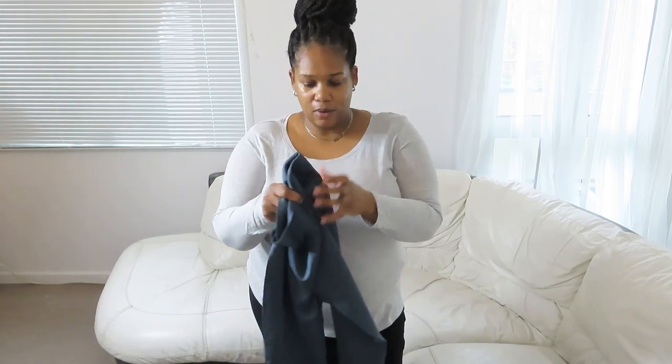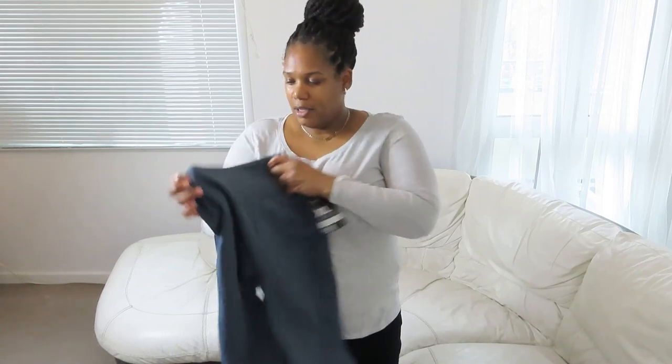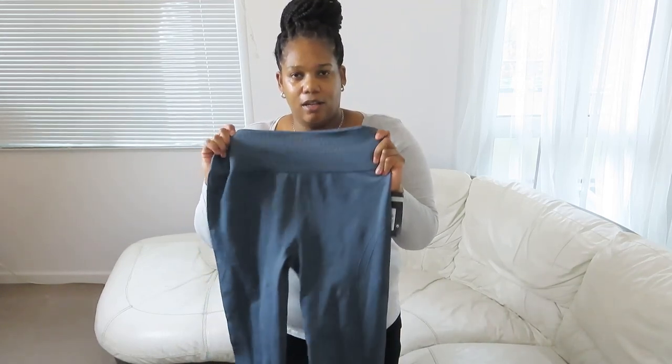I'm going to try on these leggings as well — this one was £6. This is more for gym leggings, so I'm gonna try this one on and see how it goes.